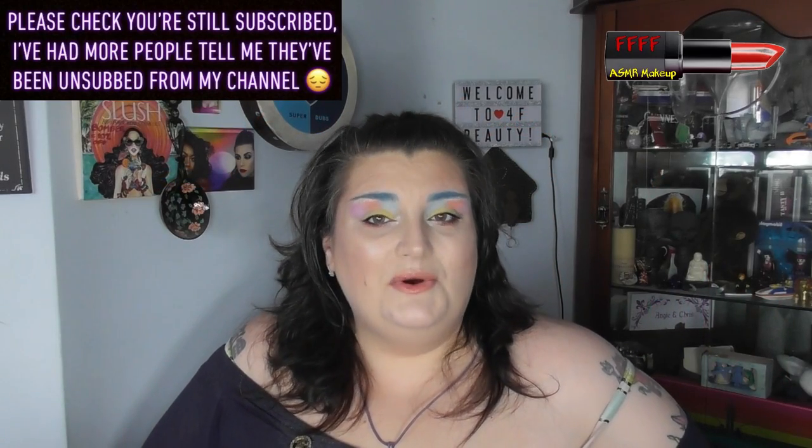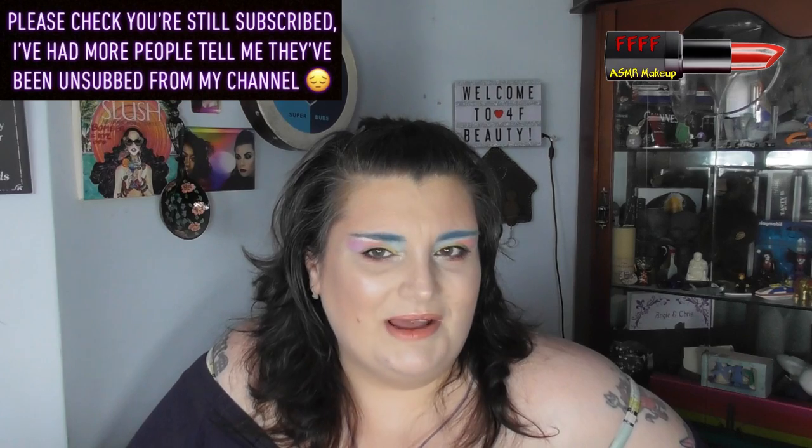Hey, welcome back to 4RF Beauty. This is a tutorial using a brand that I've not used on my channel before. You'll know from the thumbnail, the title, and if you've read it, the description.